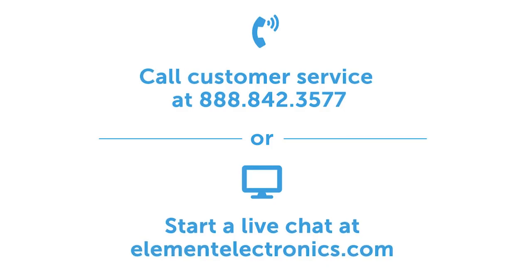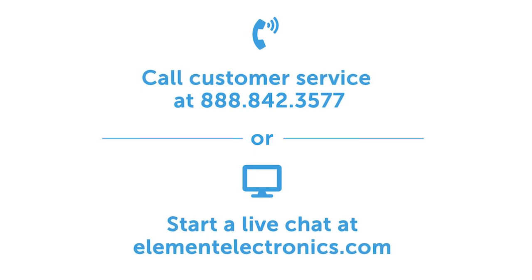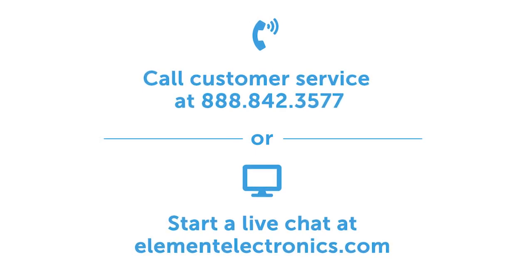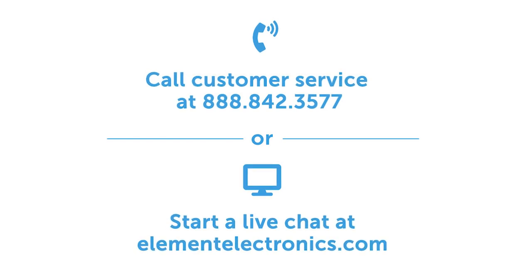Thanks for watching. Please feel free to contact our customer service team at any time. We can be reached at 888-842-3577 or on our website at ElementElectronics.com. Thanks.